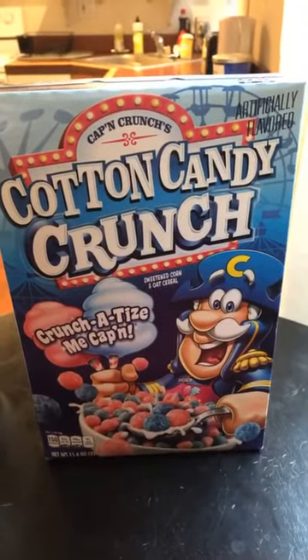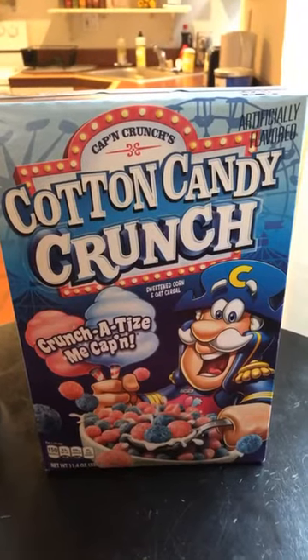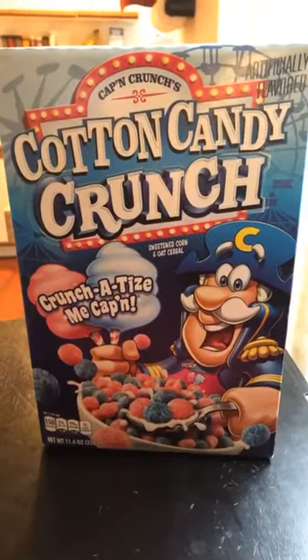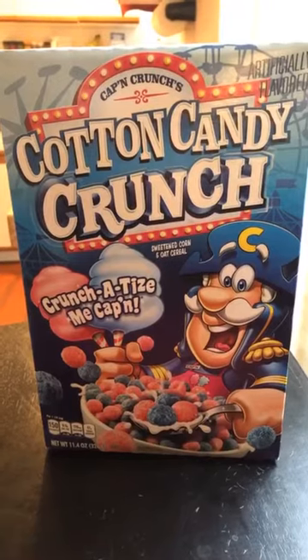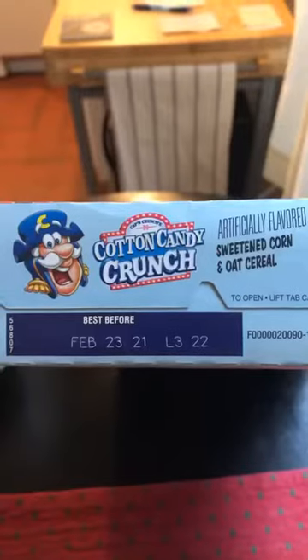The Cereal Views has returned, and today we're going to look at Captain Crunch's Cotton Candy Crunch. It appears the Captain has lost his ship and is now working as a carny — a true fall from grace. I hope one day he can make it back to the high seas.